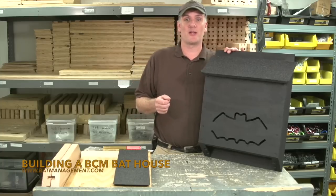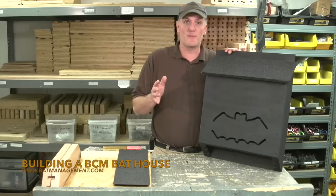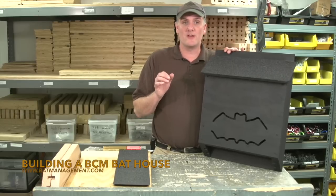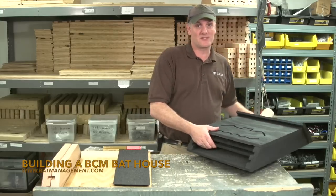Hi, I'm Todd from Bat Conservation and Management. I'm here to demonstrate assembling one of our most popular products, the 3-Chamber Bat House. This is a very solid design based on over 25 years of research. Our kit comes with all the parts you need to build this successful model.